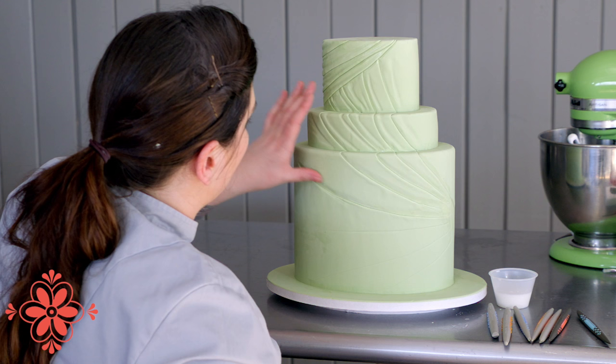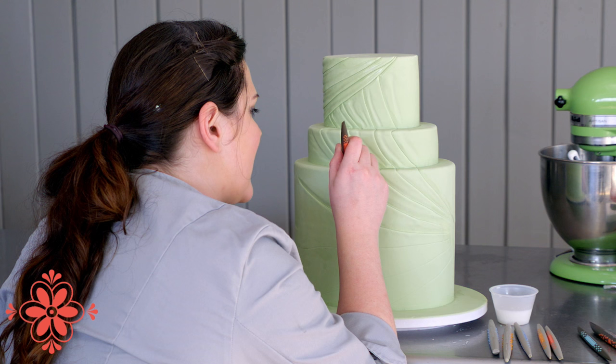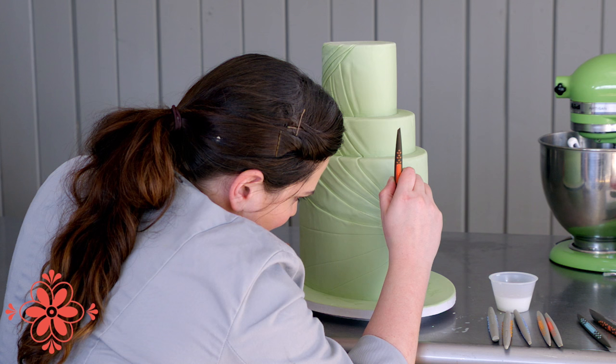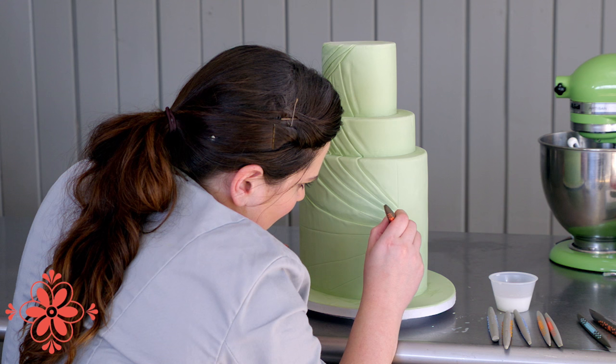You can always use the pad of your thumb to smooth out anything that is maybe puckering too much. From here you can go in and use your mini red firm to tuck in any areas near seams or near the edge of the cake — any place your large shaper wasn't quite fitting, like right into a deep corner to get some deeper ridges.